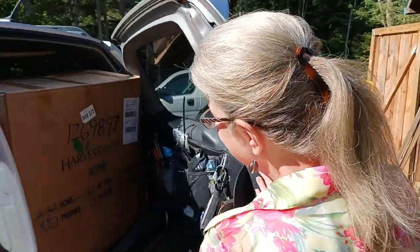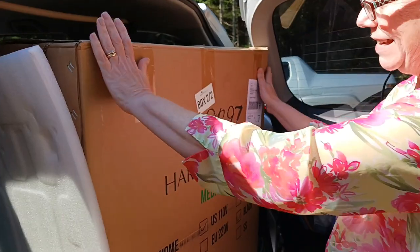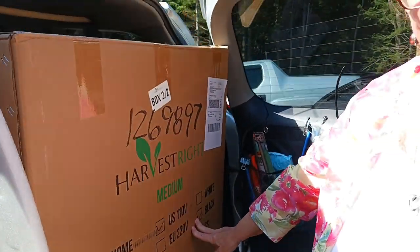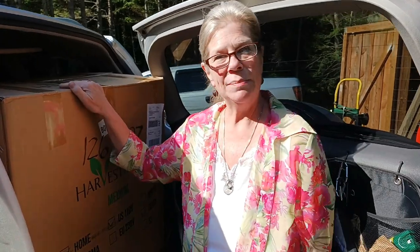We're gonna open the door. There it is — my Harvest Rite! Yay! What size did you get? I got the medium Harvest Rite.